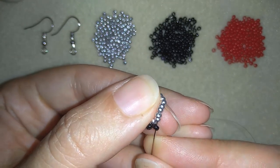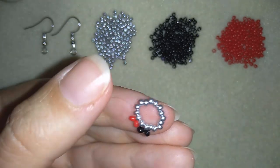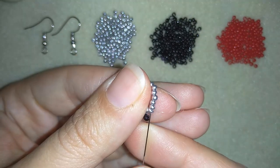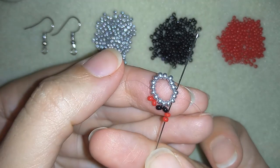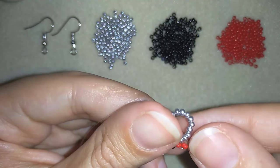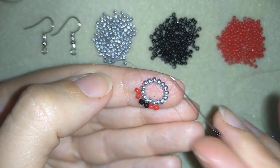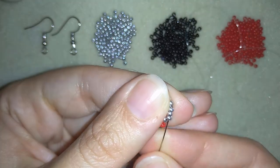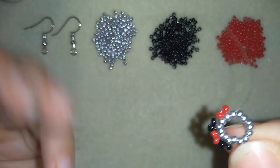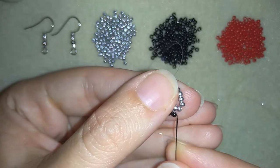Now I'm going again through two beads in this direction and I take two red beads, go back through this one, and if you want to save time go also through the following two beads after the one you're going around. Then two black beads, go back through this one and through the following two, and pull. It's really easy — I'm going to do this until the end of this row.